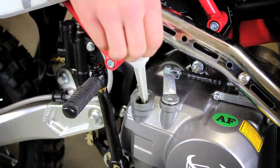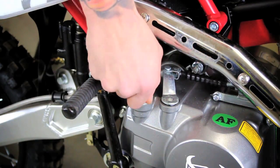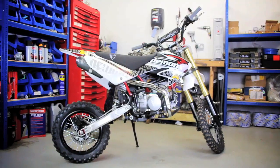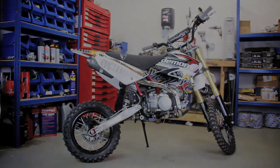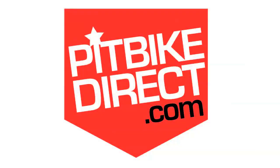And finally we are going to reinsert the dipstick. Thank you for watching our how-to guide on changing your oil. Remember to check out pitbikedirect.com, the number one shop for your pit bike needs. Next time is a full 2018 preview.